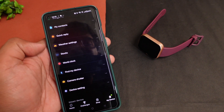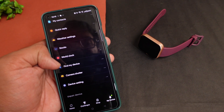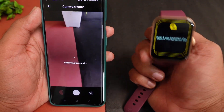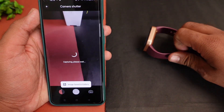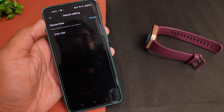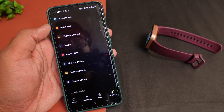You get weather settings and can check stocks. There is a camera shutter option that works through the app — if you shake the smartphone or tap, it captures a photo. This app feature is simple and functional. In device settings within the app, you can set the time format to 12-hour or 24-hour. To access multiple features, you need to install the app and connect it to your smartphone.